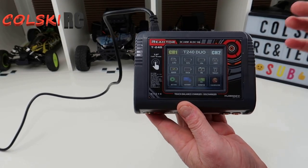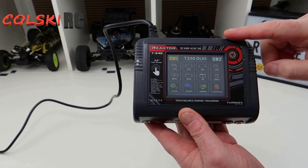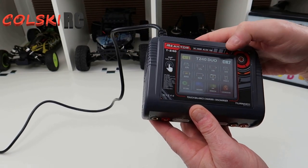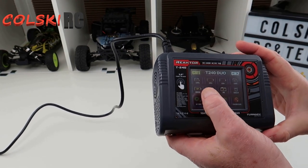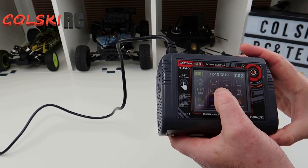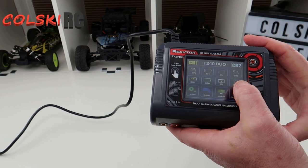So this is a twin channel charger - in other words, you can charge two LiPos at once. The great thing about this one, you can charge lithium ion high volts, in other words high volt LiPos, normal LiPos, nickel metal hydride, nickel cadmium, and your standard LiPos and smart batteries.